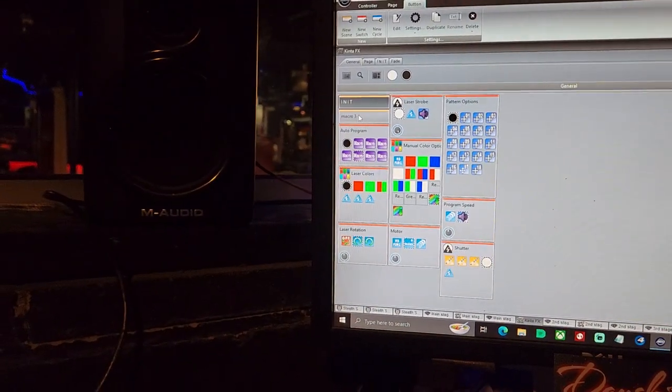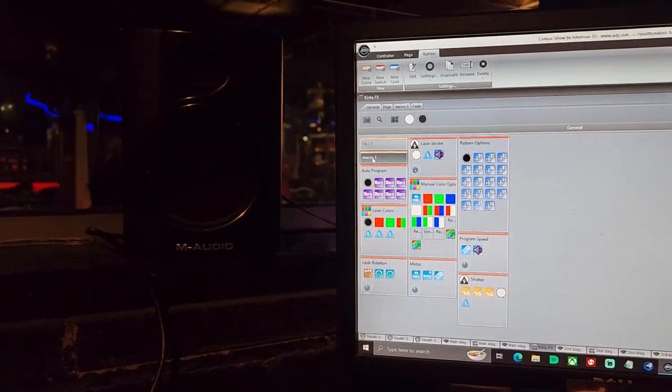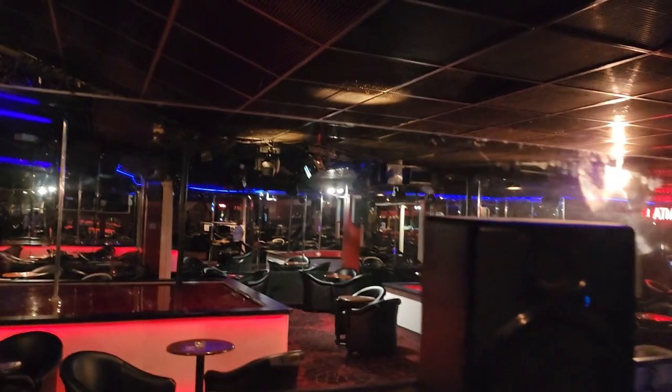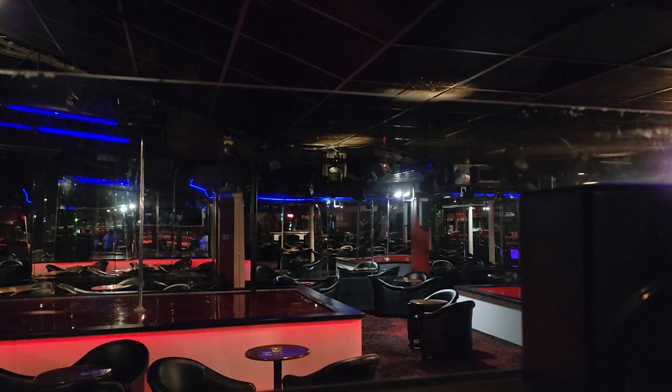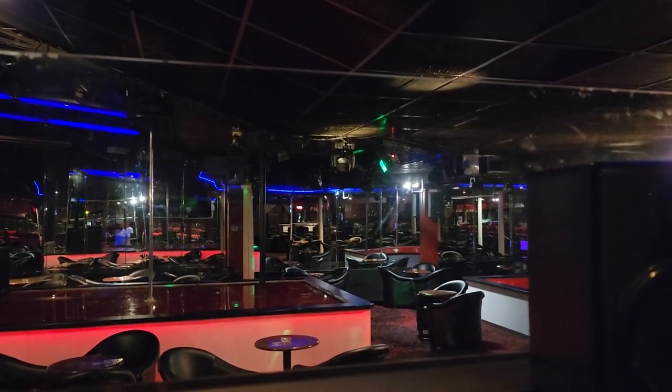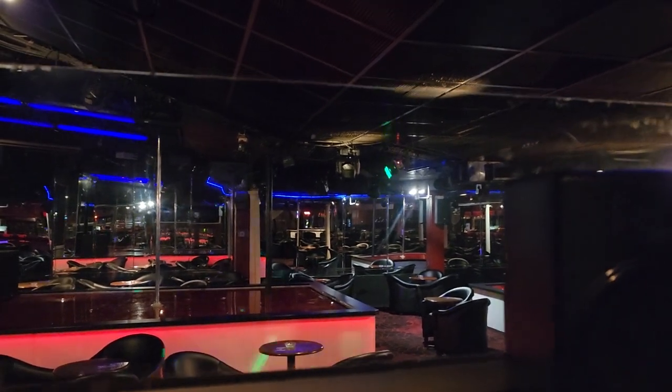I programmed a button here that has a macro similar to the one you guys were using regularly. So if you click on this one here, you'll see it comes on and starts throwing confetti out and things like that. It seems like it's got a couple of lights that may be out on it. The other one doesn't seem to come on as much.